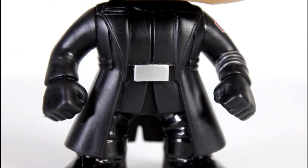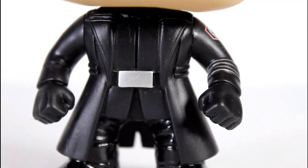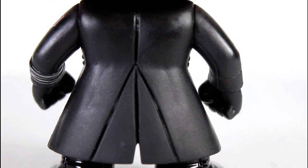First off, the outfit. Really well done. I always dug General Hux's look — I dug the coat, and they did a great job translating his coat into vinyl form.